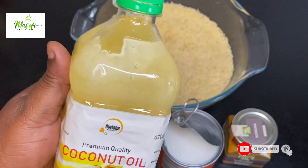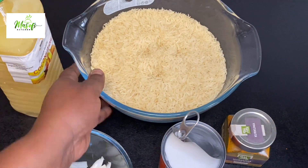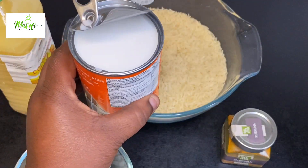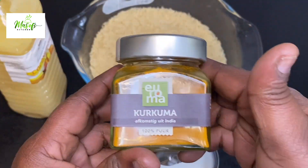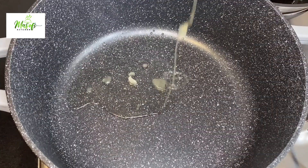I have here my coconut oil — that is Oriaba Naturals — my white chopped onions, my basmati rice, coconut milk, and turmeric powder. In a pan I'll add in my coconut oil.